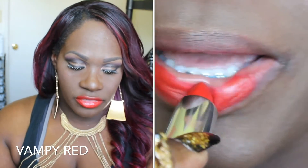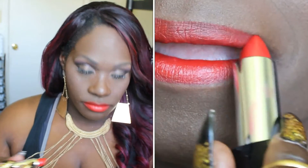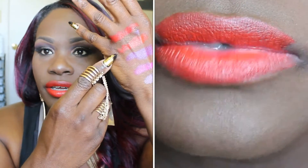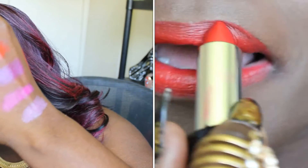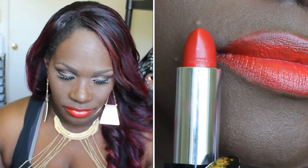The last color is what I'm wearing now, called Vampy Red. Let me swatch it next to the Atomic Red so you can see the difference. This is Atomic Red — more of an orangey red — and this is Vampy Red — a true red-red. Both are gorgeous. They look similar on my hand but on my lips they look very different.